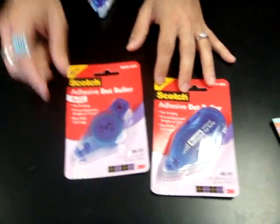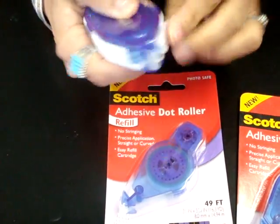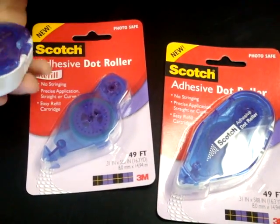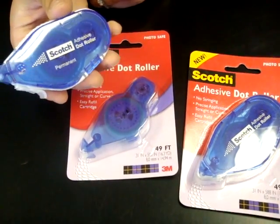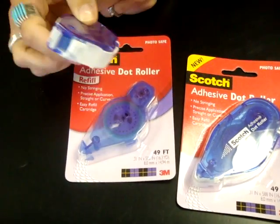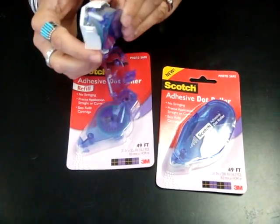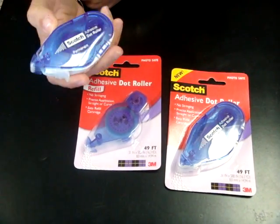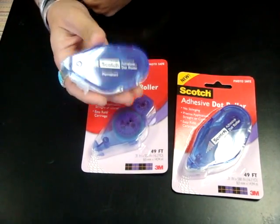Then I grabbed my new favorite adhesive — this is the Scotch Adhesive Dot Roller. It's pretty slick. You get 49 feet on here. It's one of those really great dot runners. It's really tacky and it sticks really well. I don't have any problems with things coming up or falling off later. But it's also tacky enough that if I needed to take something off right after I put it on, it's easy enough to take off and reapply. And it's pretty easy to put the refill in — you just pop it open, take the refill out, and put one back in as you need to. This is what I've been using for the last month and I really like it. If you like the dot roller adhesive type glue, I encourage you to check this one out.